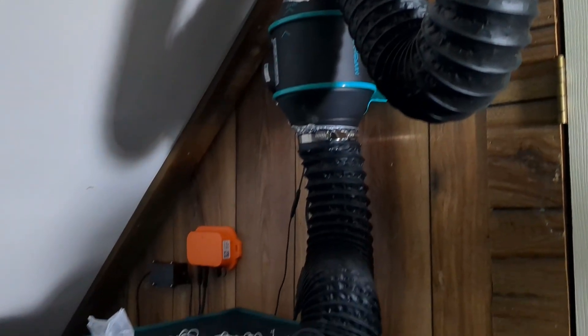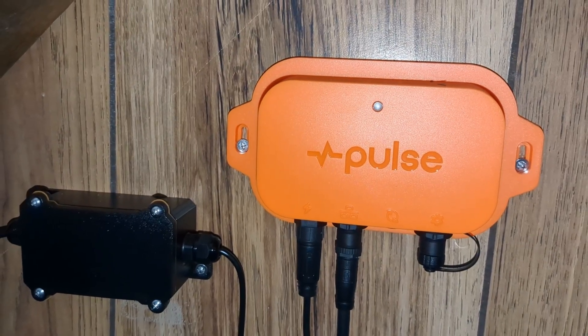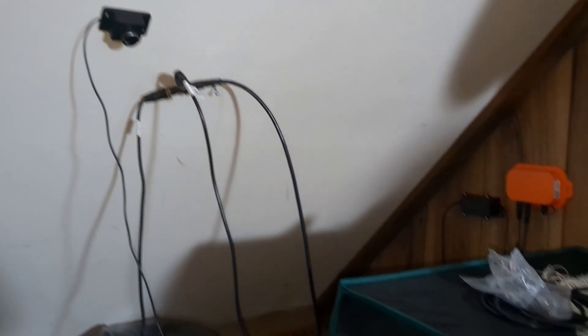If you've never grown before or you've never tried DWC, I created this series specifically for you. I'm going to show you how to set up a simple smart system that gives you everything you need for a successful first run. I know DWC can be intimidating — all these meters and pumps and data — but I'm going to show you how simple it really is when you've got the right tools in your arsenal.